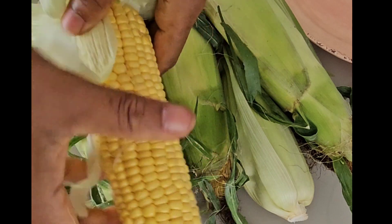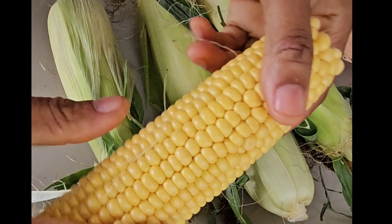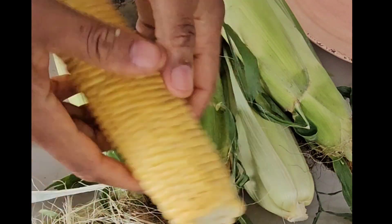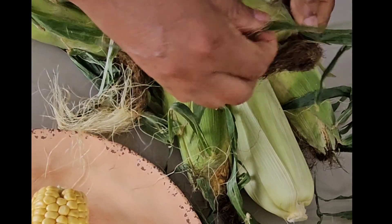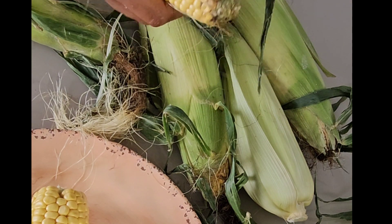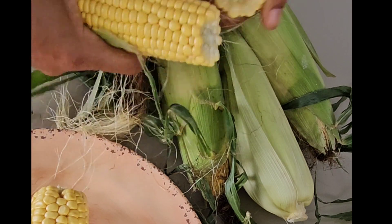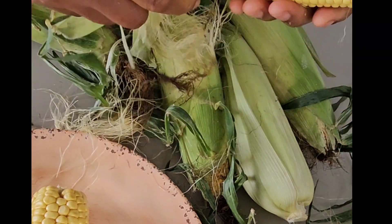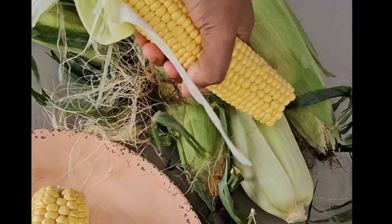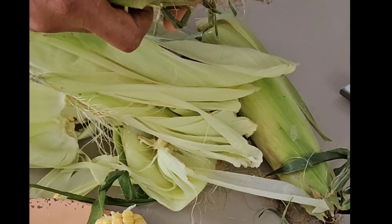Did you know that you can actually make tea using the corn silk? This is a natural medicine that will help you to lose weight, and it also has some other important nutrients which are good for treating kidney stones, UTI (urinary tract infection), and also for prostate symptoms. You can also check out my video on how to make this corn silk tea.